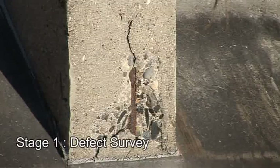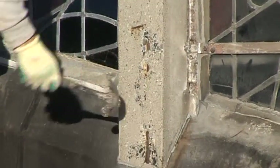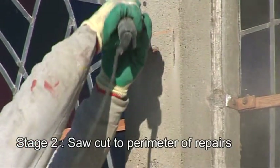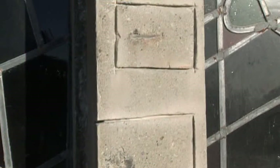The first stage is to undertake a visual survey, then a hammer test is carried out to identify defective concrete and the areas are marked out for repair. Then a saw cut is applied to the perimeter of the repair area. A square edge is important here for reinstatement of the repair mortar.